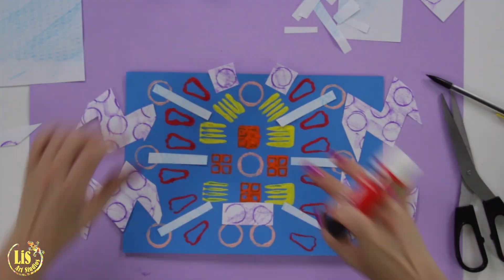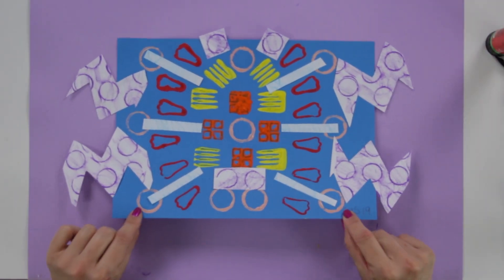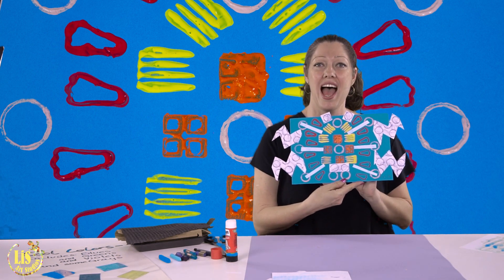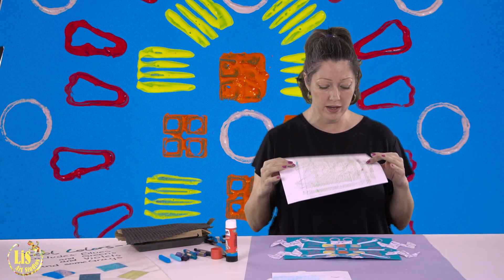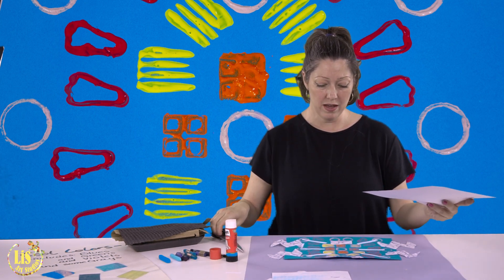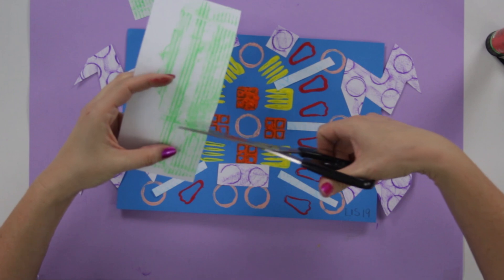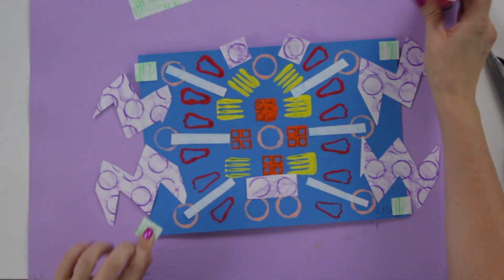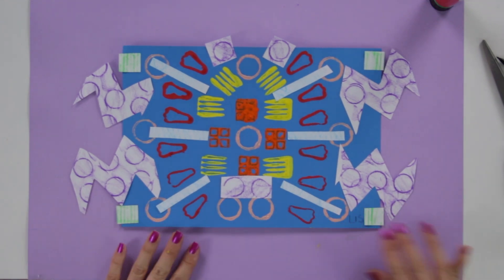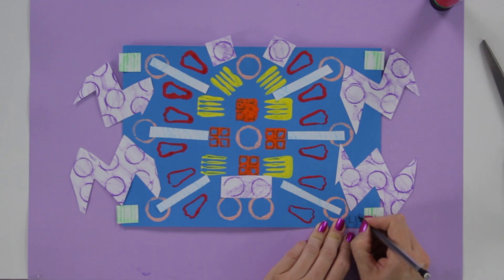So now look at what I have — a symmetrical piece; it's just fantastic, look at how it's coming out! I have one more rubbing, the green one, and I'm going to make little squares with it and place them in four parts of my art piece because it's pretty much finished. I take my pencil and put the year here to finish it off.